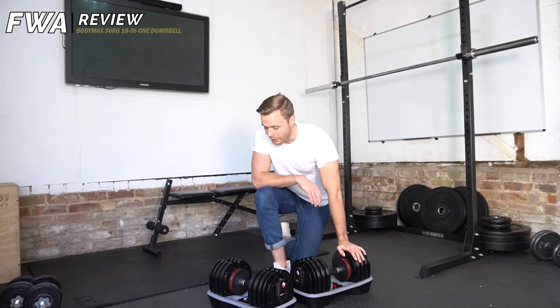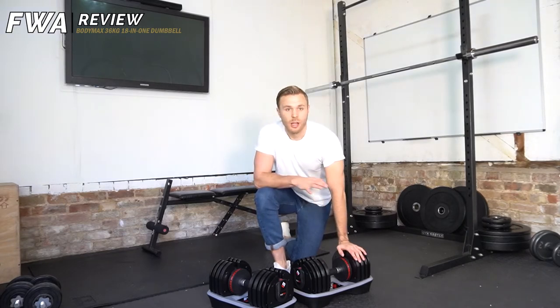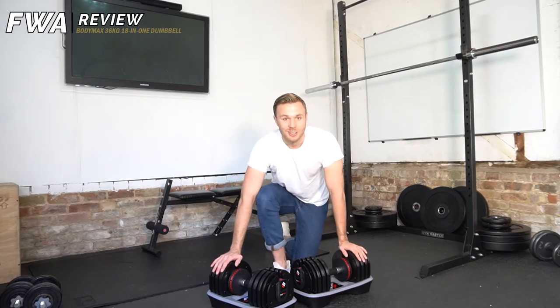I'm going to have a play with these myself and then get ready for the gym, and then I'll go through a nice upper body workout that's just dumbbells only, to put these bad boys to the test. See you in a sec.